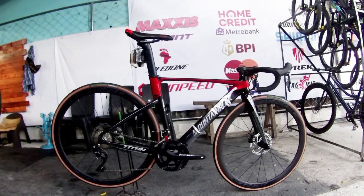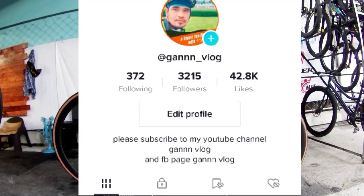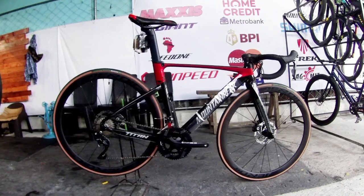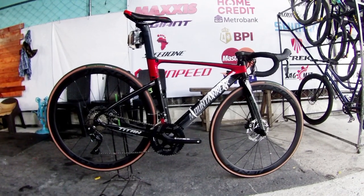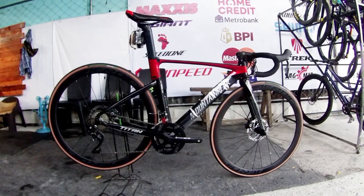So that's it, mga idol — that's my video for today. See you in my next video. Follow me on TikTok and Facebook — Gunvlog. And of course, please subscribe to my YouTube channel. Thank you so much to everyone who trusts me. Take care always and God bless. Peace out.